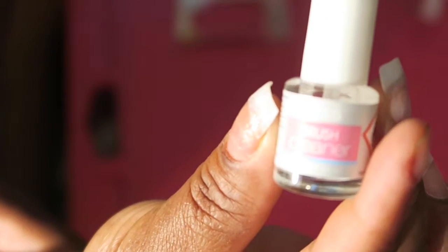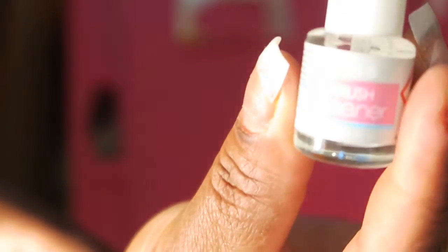I had already started on the second one. This is the gel. You have the brush cleaner — come on camera, here we go — and then we have the brush-on activator.